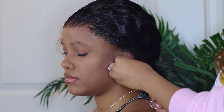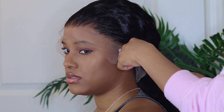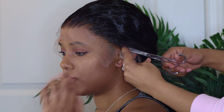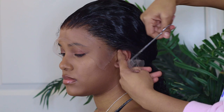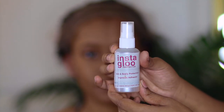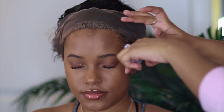Then you go in and cut the lace around the ears. I always forget to do this before gluing the wig down, and I'm telling you guys, cutting around the ear flaps before gluing it down makes a big difference. Always cut the lace around the ears before you glue it down. For this application, I'm also going to be using Insta Glue — if you haven't seen that video, check it out. It's pretty bomb.